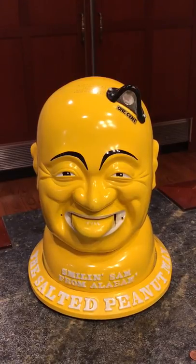Here's a neat example of a vending machine. This is actually a reproduction of a 1930s Smilin' Sam. The originals were made in the early 1930s — Smilin' Sam from Alabama. It's a salted peanut vendor.